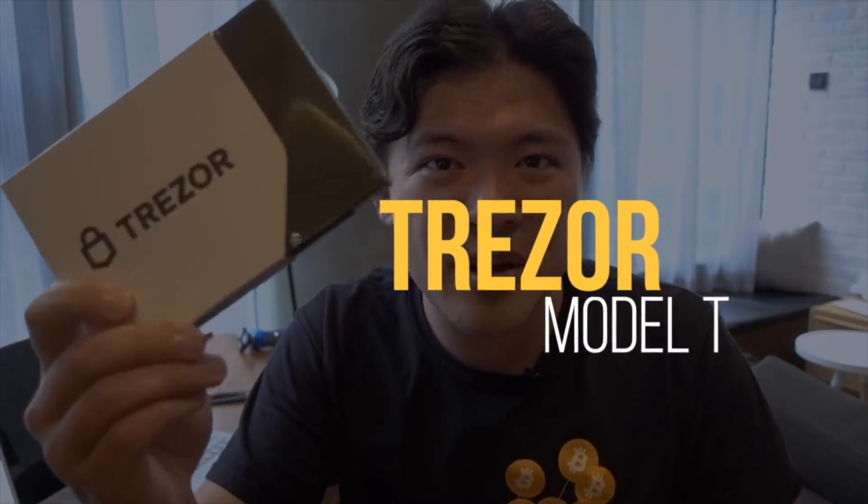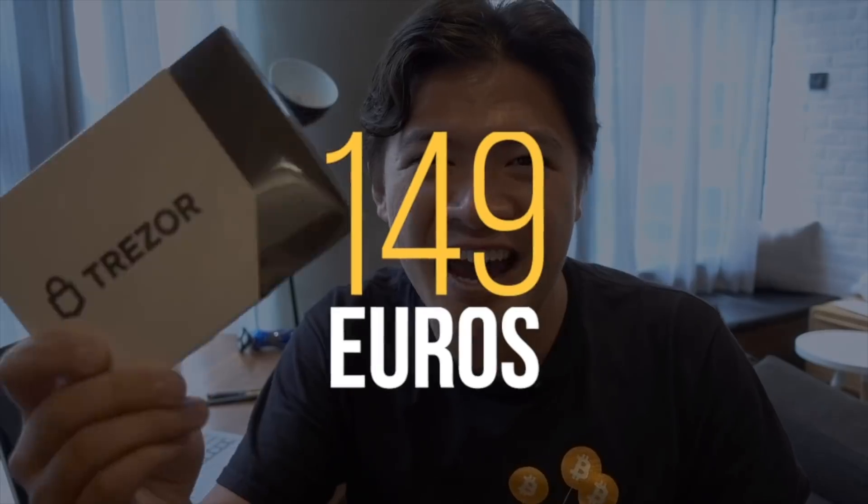Hey guys, I finally got this — the newest version of the Trezor called the Trezor Model T. This is a premium version. This costs a whopping 149 euros. So in this video, I'm going to take you through what's inside the box, how to get started if you have one of these. Then I'm going to talk about my review for this device. Is it really worth $149 to buy one of these devices?